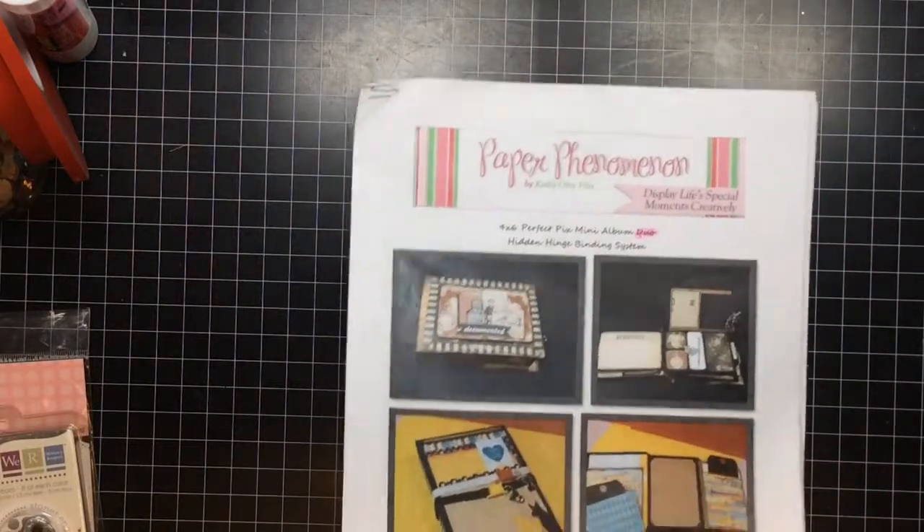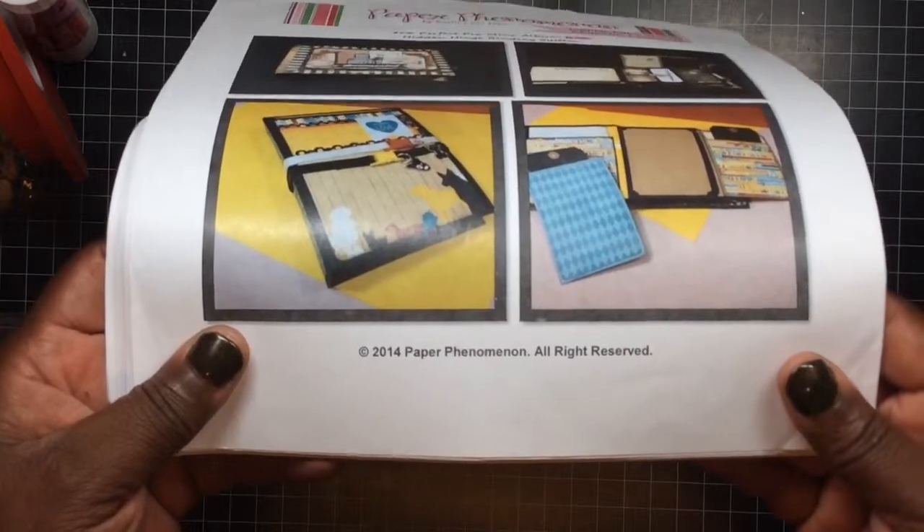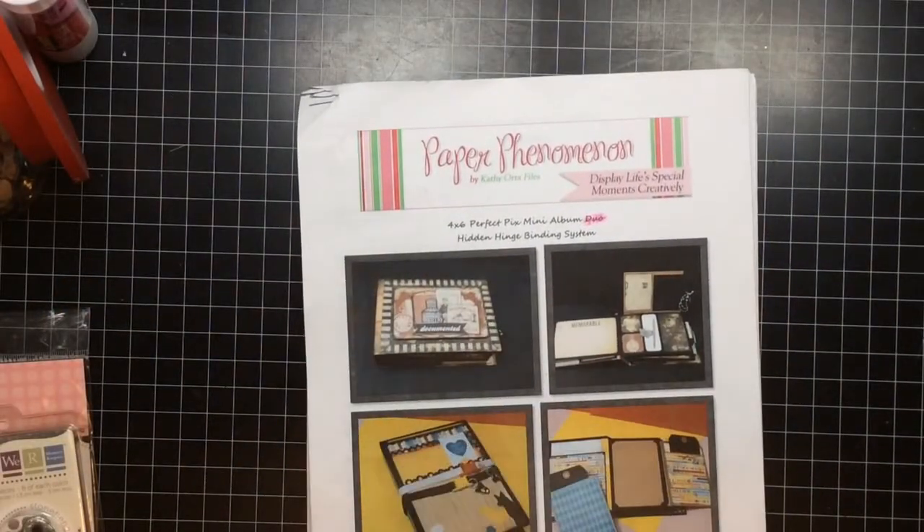And this is how you spell it. This tutorial is called the four by six perfect pick mini album duo.